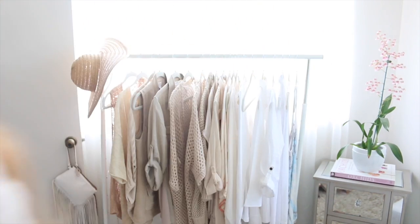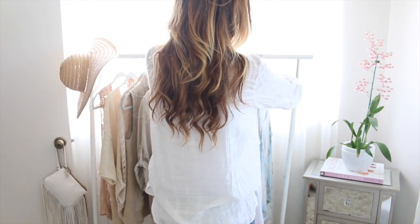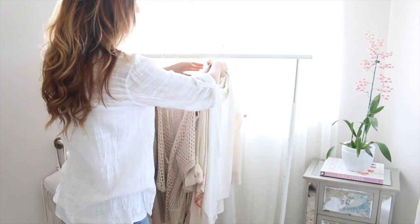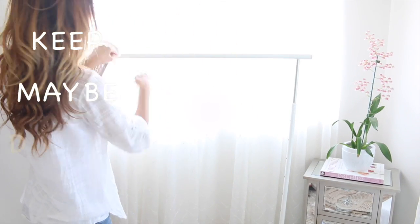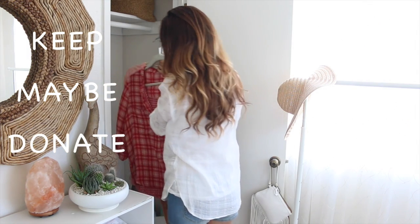Now it's time to start on clothes. What you can do is remove everything from your clothing rack, from your closet, from your dresser, and have an open space — on your bed or somewhere you can lay everything out. Then create three piles: a keeping pile, a maybe pile, and a donation or rag pile.